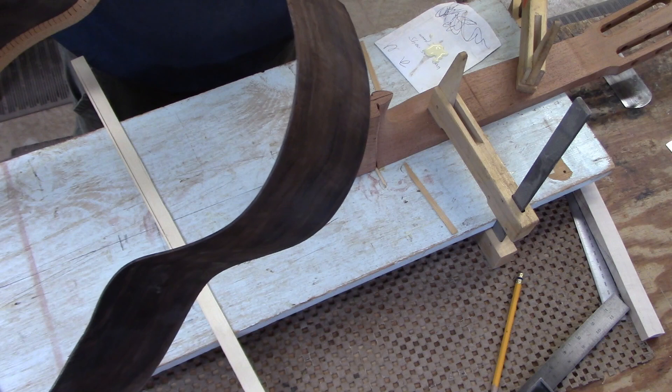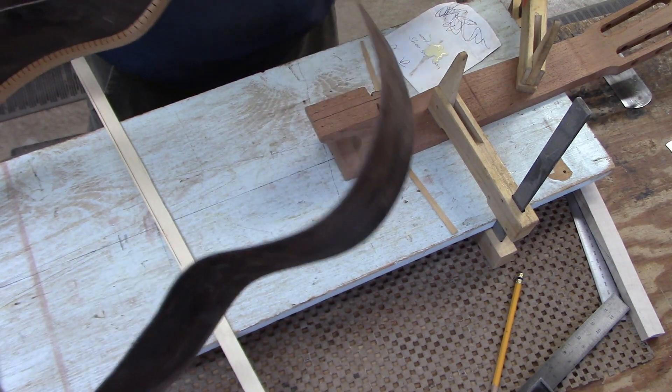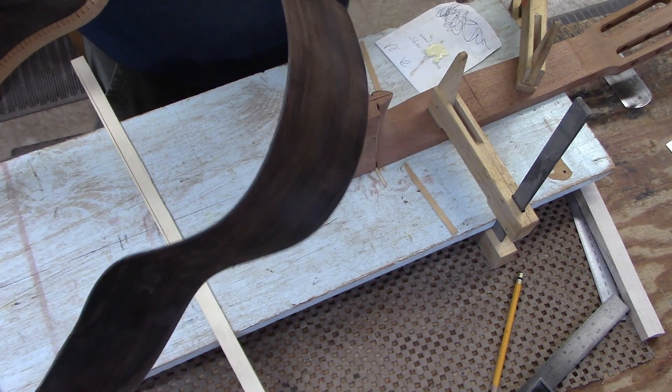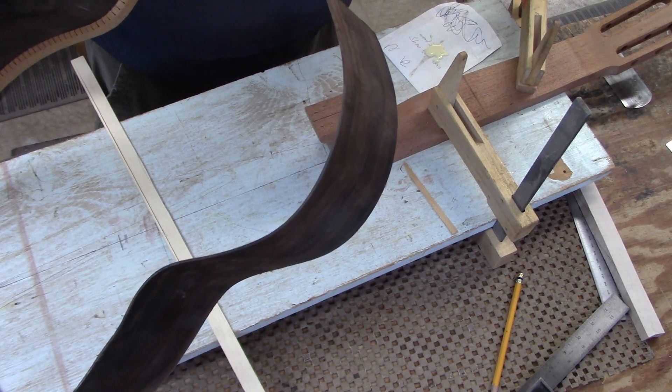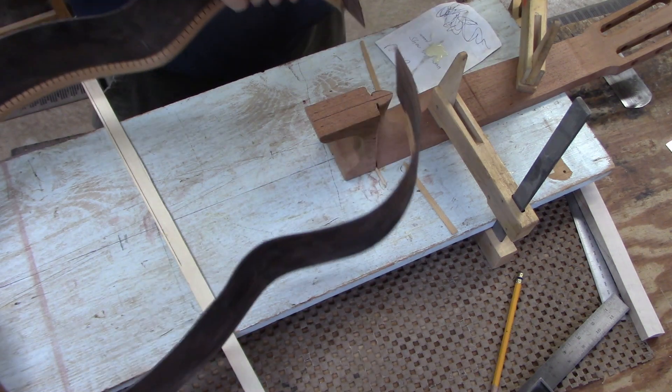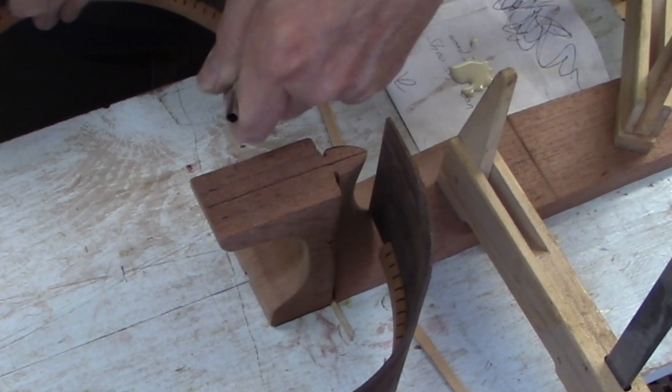I'm going to put a little bit of glue on both sides of the sides. It really doesn't take very much — just enough to hold everything in place. I'll put more on the wedges.